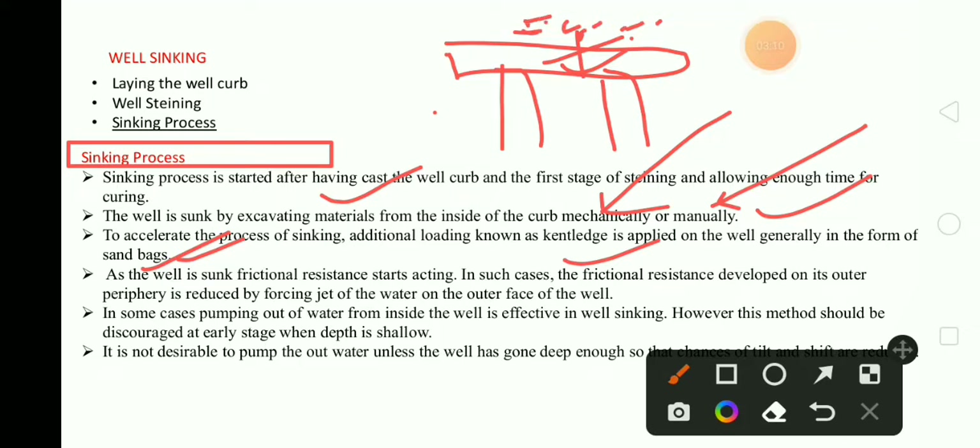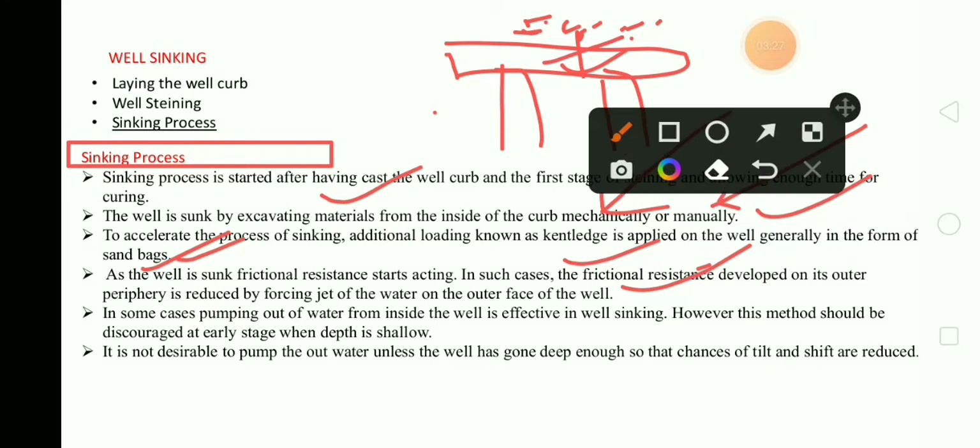As the well is sunk, frictional resistance starts acting. In such cases, the frictional resistance developed on its outer periphery is reduced by forcing a jet of water on the outer face of the well. In some cases, pumping out water from inside the well is effective in well sinking. However, this method should be discouraged at an early stage when depth is shallow.